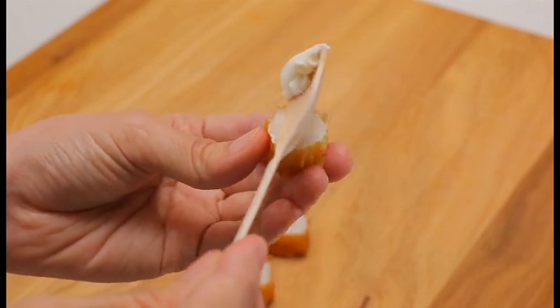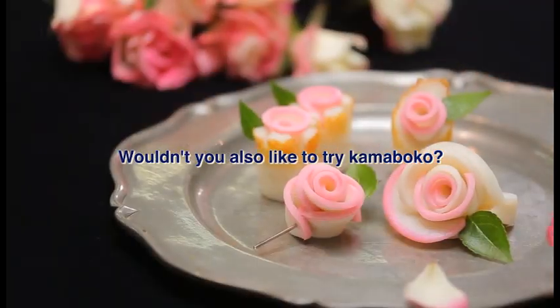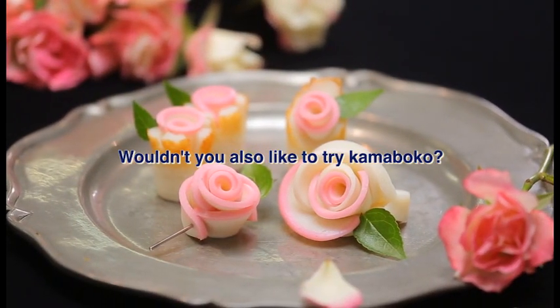Kamaboko can bring a smile to everyone. Please try kamaboko, which epitomizes Japanese food. Thank you.